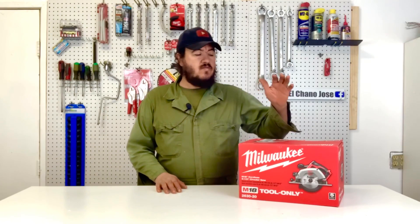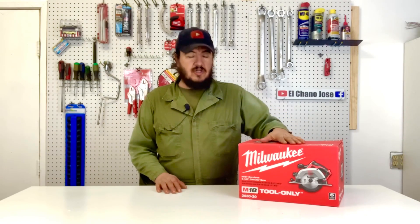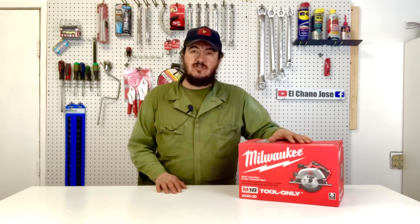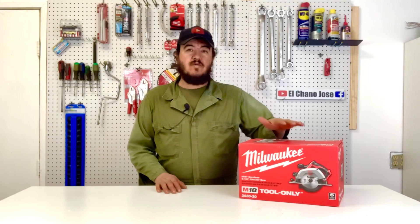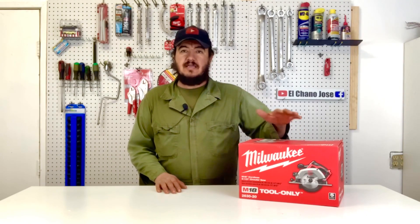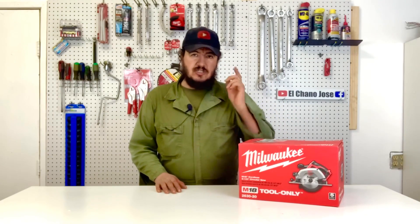Hello folks, welcome to El Canal El Chano Jose. Today we're going to show you what we think about this Milwaukee M18 circular saw. This is a battery-operated saw and we don't have this tool yet — we just got it from Milwaukee. We've had very good experience with Milwaukee tools, so we're excited to open this box and see how this item looks and how it operates. Let's get started.